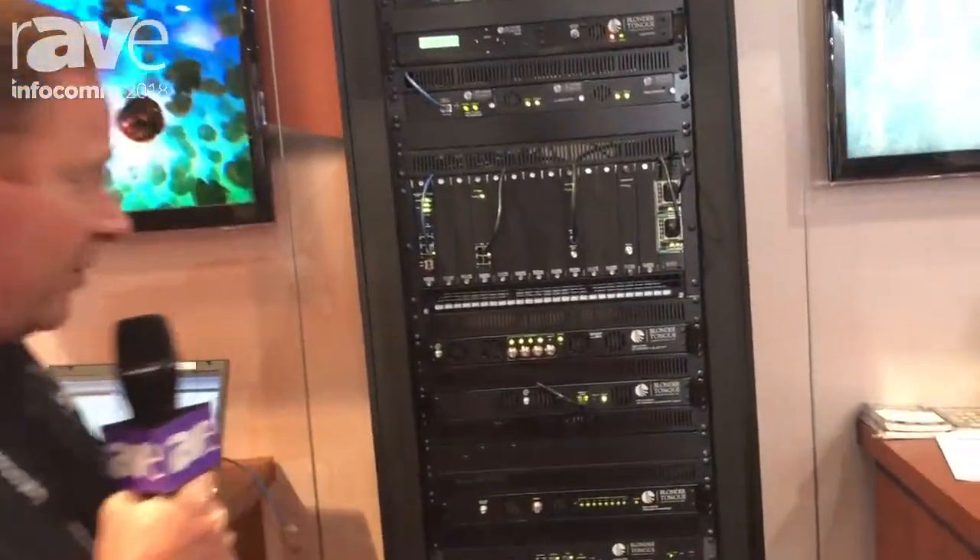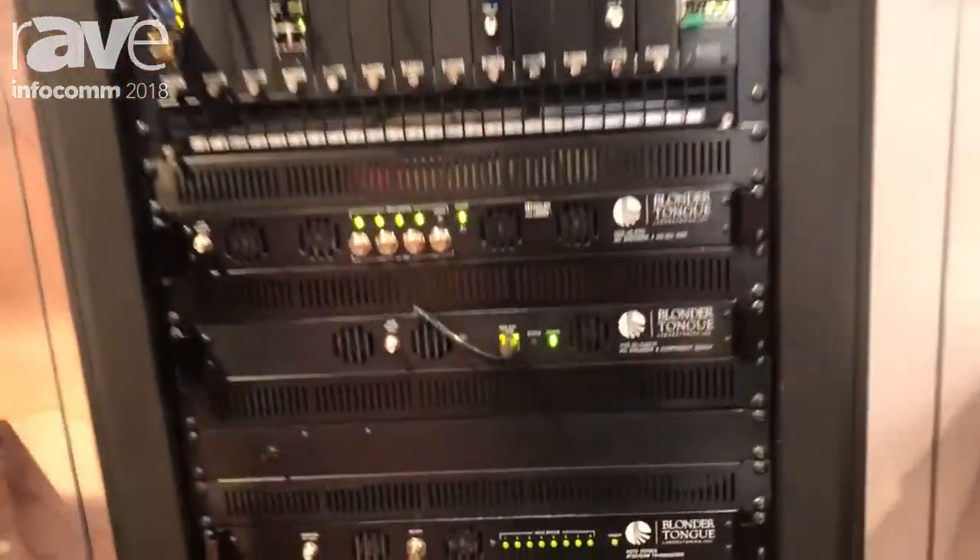Good afternoon. We're here at Blongatong Laboratories at Infocom 2018. I'd like to introduce our AQT8.